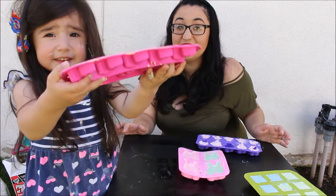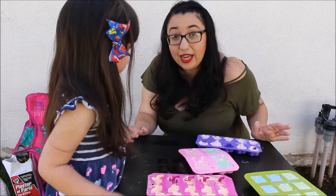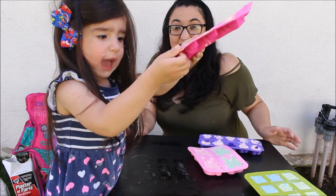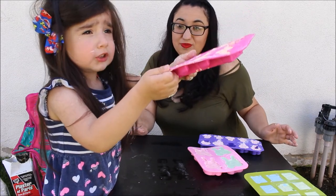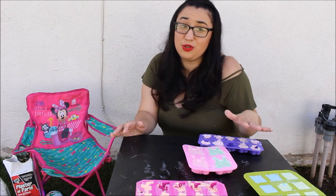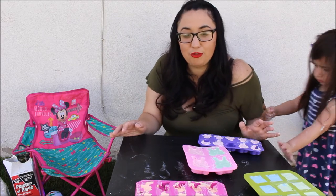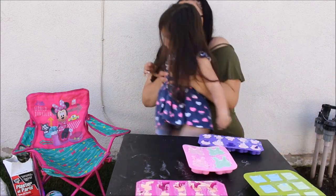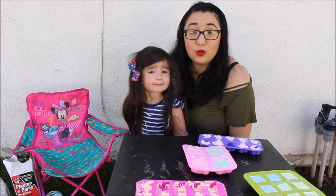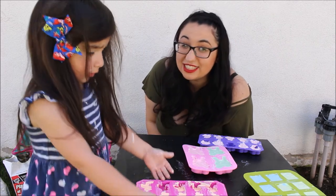I did daddy. Yeah, you did him, huh? So all we have to do is now let them dry for 24 hours out in the sun. She doesn't like getting dirty. So you're just going to let them sit out in the sun for at least 24 hours — it probably could be sooner if it's a sunny day, but just to make sure, 24 hours. And then we're going to pop these out of the molds and see how they came out. See you guys in 24 hours.